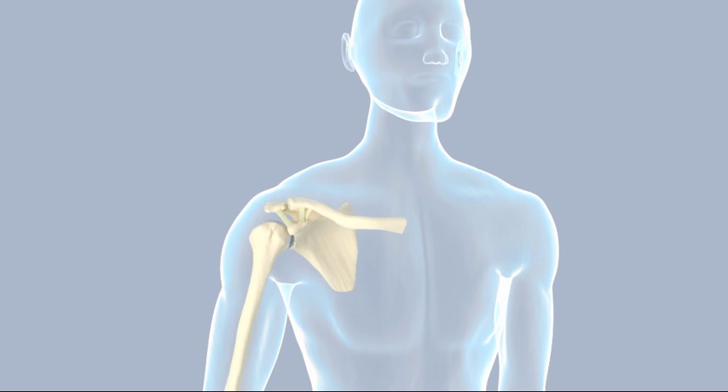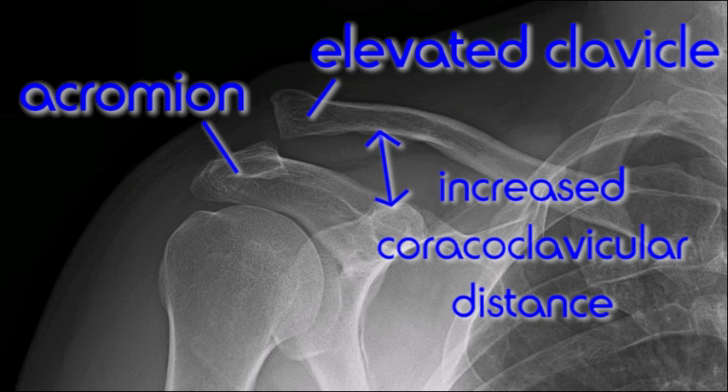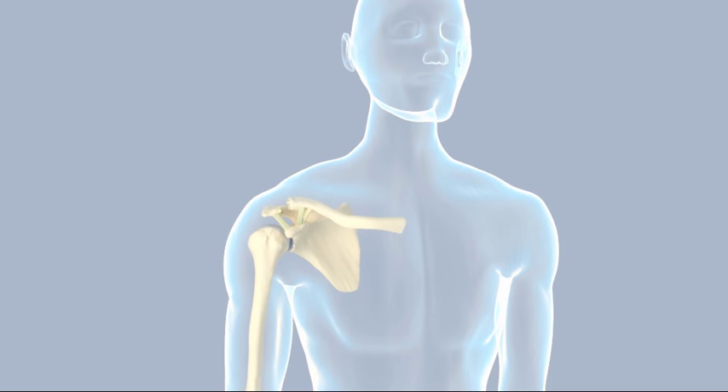If an AC separation is suspected, x-rays of the shoulder should be obtained. In type 1 injuries, the x-rays may appear normal. In type 2 and more severe injuries, the end of the clavicle is displaced in relation to the acromion. The position of the clavicle and the amount of separation are used to grade the severity of the injury. Sometimes a stress view is helpful — the x-ray is taken while the injured person holds a weight to accentuate the separation. Stress views may help evaluate type 3 injuries if surgery is being considered, but are not obtained routinely because they cause unnecessary discomfort.